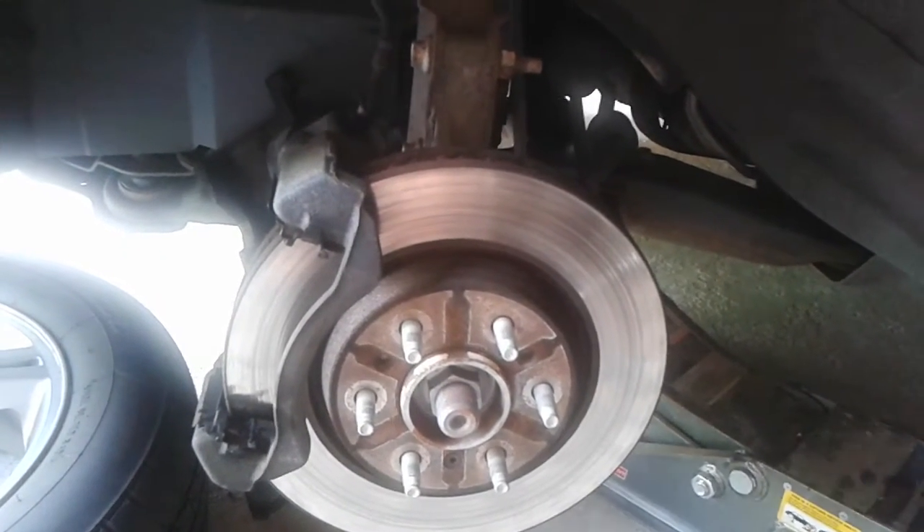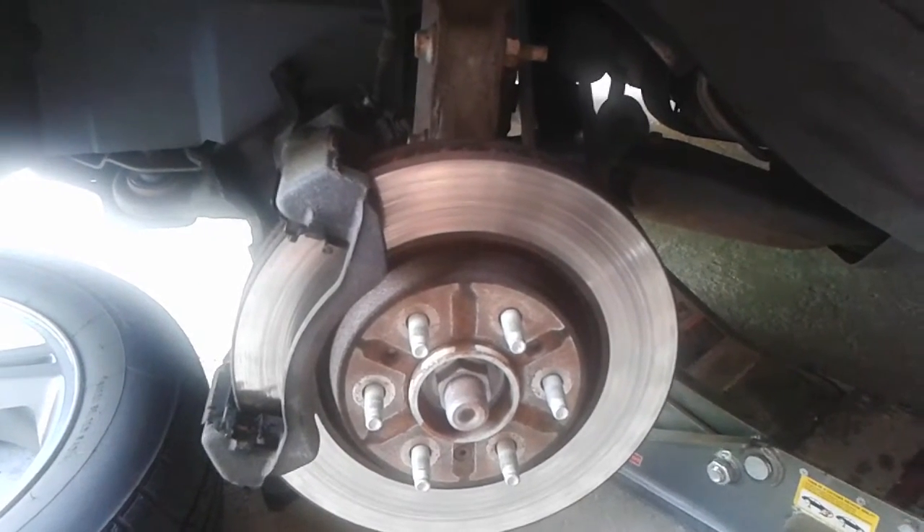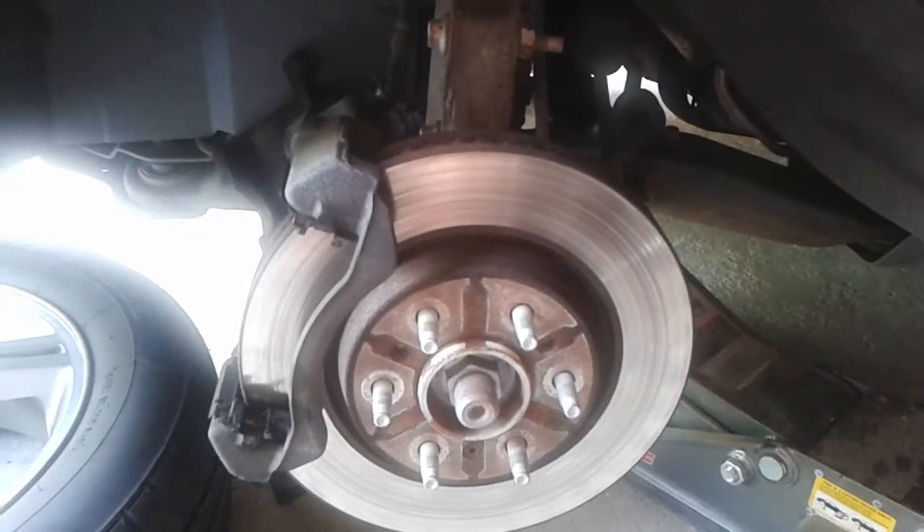If you have a problem with your traction control light, ABS light, and check engine light all on at the same time, it's probably your hub — your speed sensor going out — so you're going to have to replace the whole hub assembly.